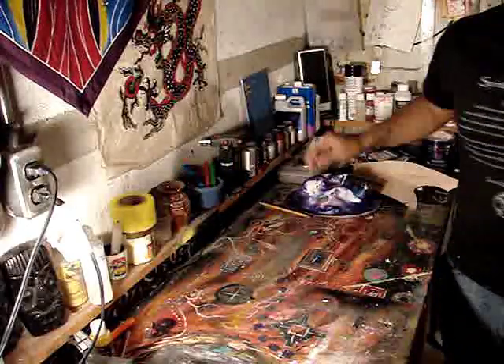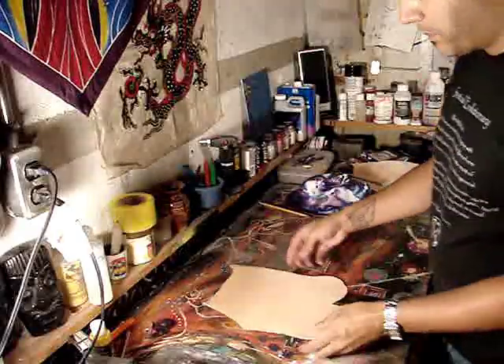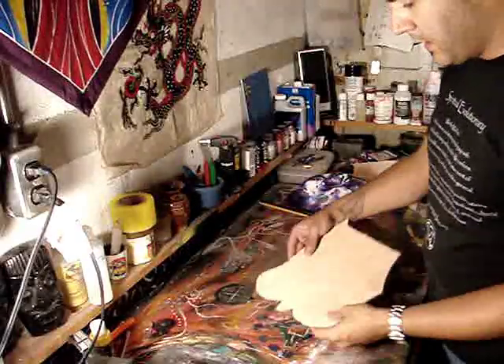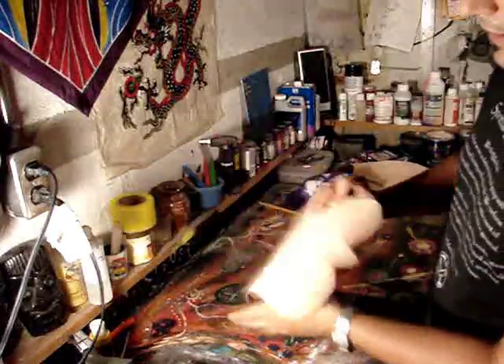Now once you've done all that, you have your basic shape. I've already cut a piece out that I know I'm going to work with, already skived the back — it's nice and thin and easy to work with.